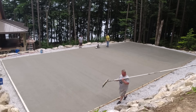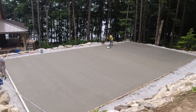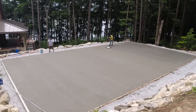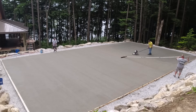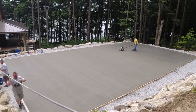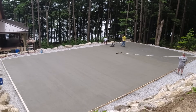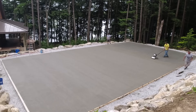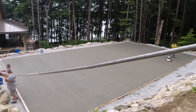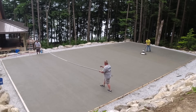Now I'm going — it kind of finished backwards from how we poured it. We started pouring at this end and finished over by where Luke's washing up the broom. Because the sun hit this end first and the other end was more in the shade due to trees, it kind of finished backwards. As I'm getting down to this end — this was the first truck of the pour — we had four trucks to do this slab. By the time I get from where I started to here, it's probably a good 20 minutes or so.